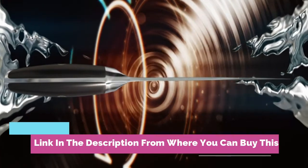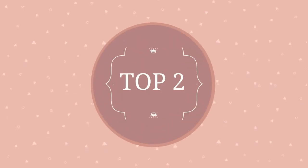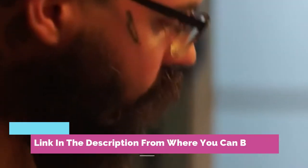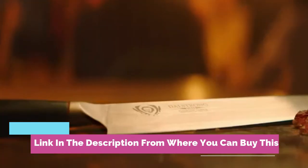G10 woven fiberglass handle, razor sharp knife, leather sheath included. Award-winning design with satisfying heft, premium materials, and quality feel. Ultra-premium G10 handle.